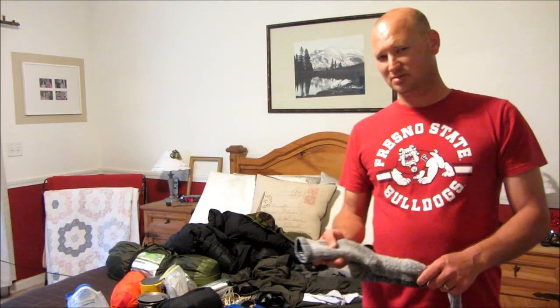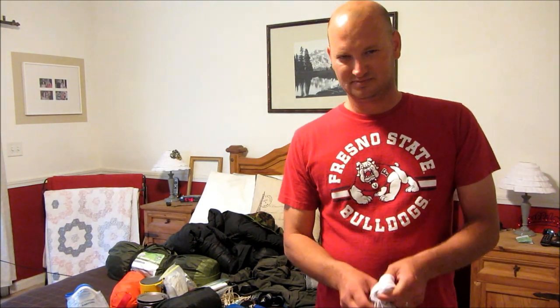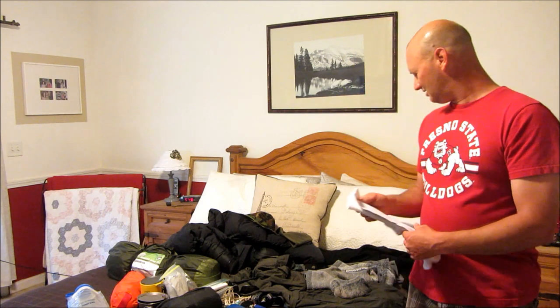The more padding you can get out of your socks the better. I'm kind of old school — I started out using liner socks and always stuck with that, and it's always worked for me. There are different schools of thought on that; you can go online and read up on it. My liner socks are Fox River brand and they're silver-lined, which cuts down on odor since silver is a natural antibacterial.